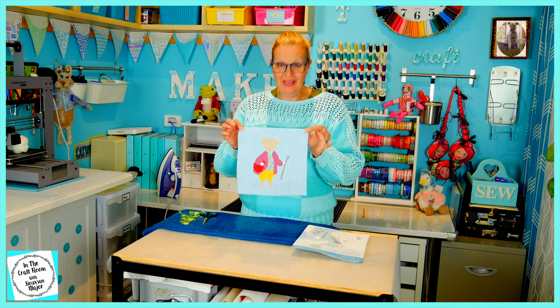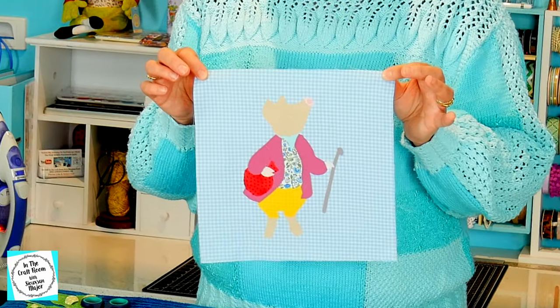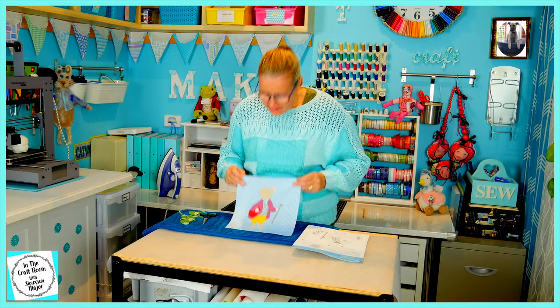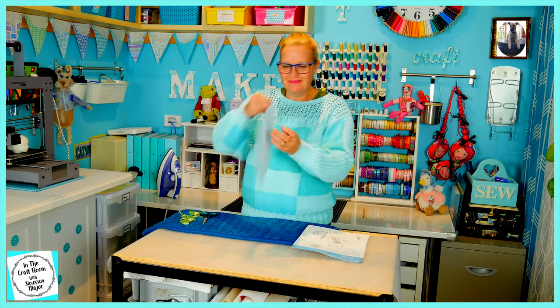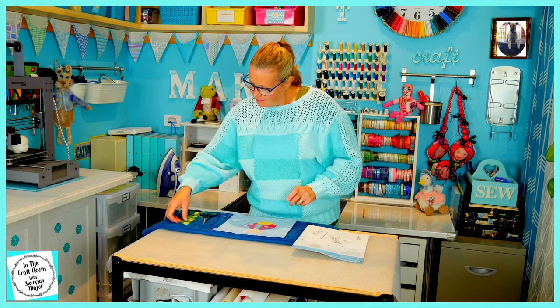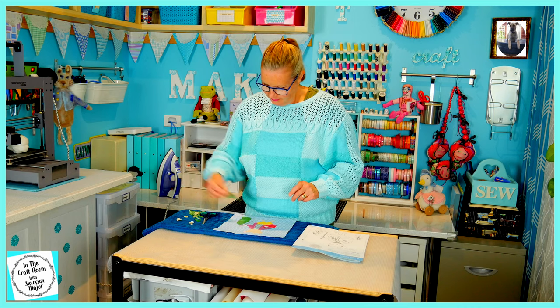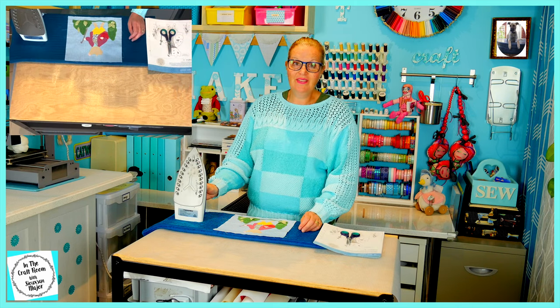Now that Pigling Bland has been ironed onto our backing fabric, I can now work out where to add all of the greenery. I'm now going to press down the greenery.